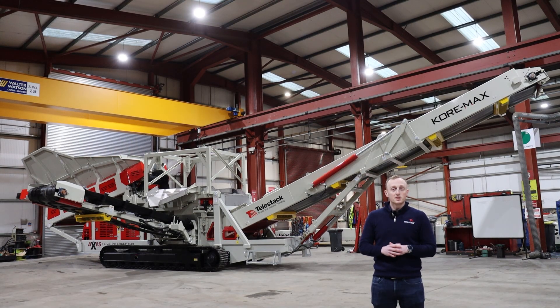Hi, my name is Alan Gilmore, Regional Sales Manager here at Telestack. Today we're going to give you an overview of the Cormax Tracked Magnetic Separator.